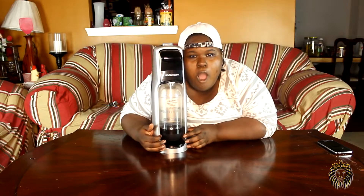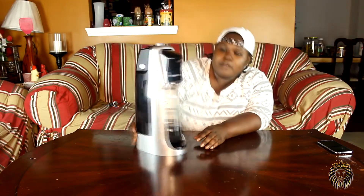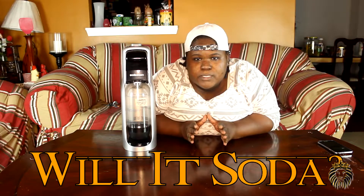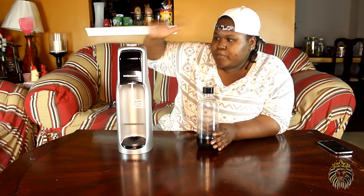One day I was just wandering through the store and I happened to come across something amazing. It's a soda stream — I've already put it together. Today we're going to ask the amazing question: will it soda, or carbonate it? Honestly, it's whatever you want it to be.